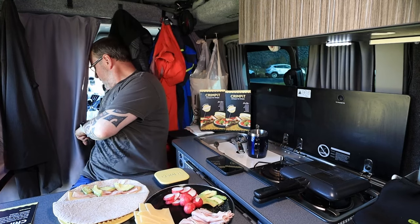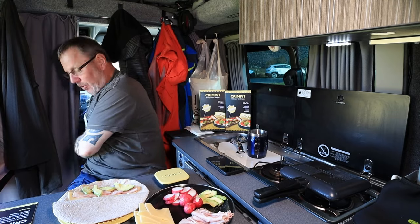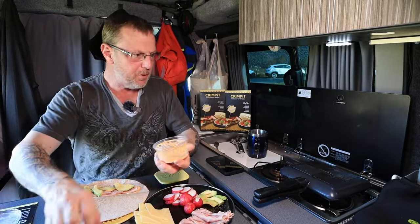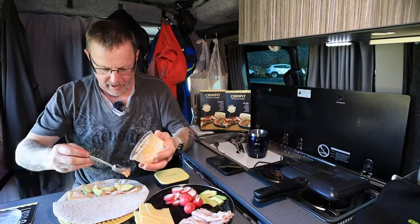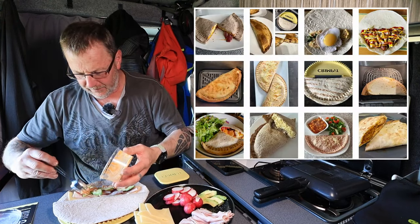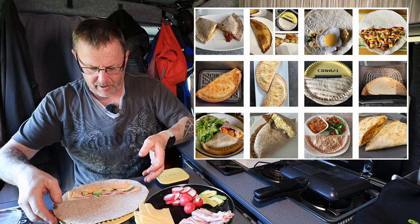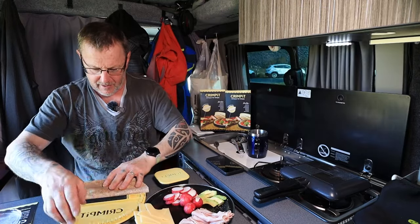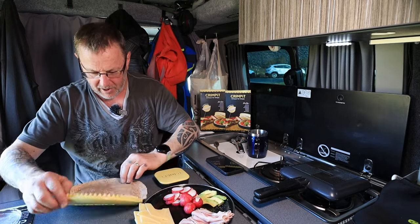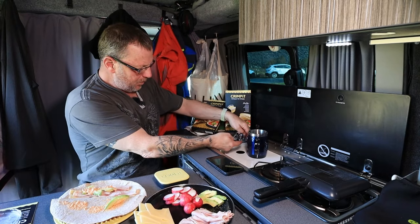I've also got in my little fridge behind the closed curtains a little bit of hummus. So I'm going to put a tiny bit of hummus in there as well — I think that'd be quite nice to spice it up a little bit. This could go completely wrong, I hope you know that. Right — put that in there, we're going to fold this over on the top. We need a wet finger, so we need a little bit of water — run that around the edge.